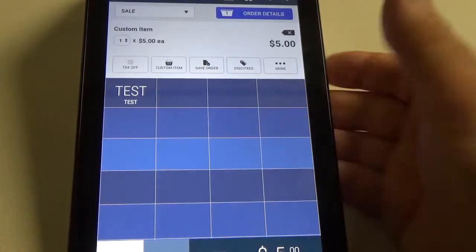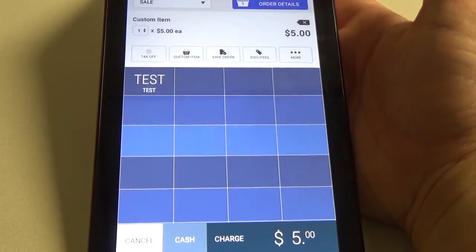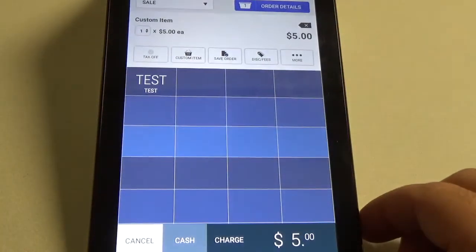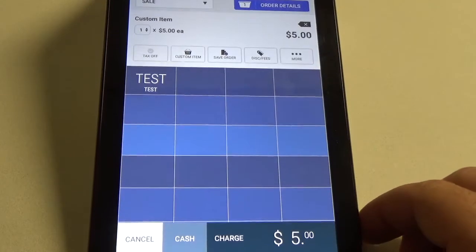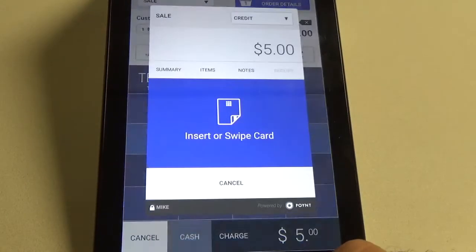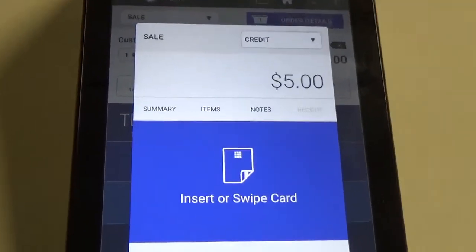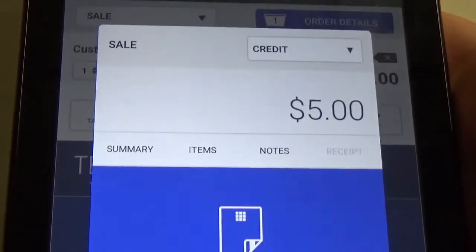Now that we have the five dollars selected as our item, we are going to want to issue the balance onto the card. We'll go ahead and click the charge button down here at the bottom, and in the box that populates up at the top there is a box that says credit.